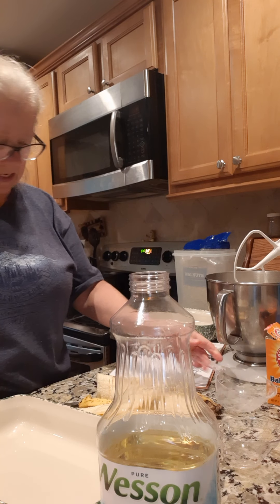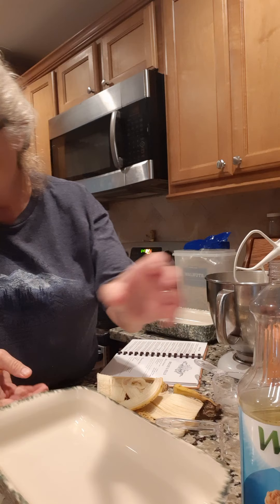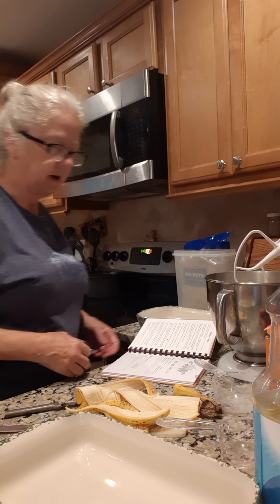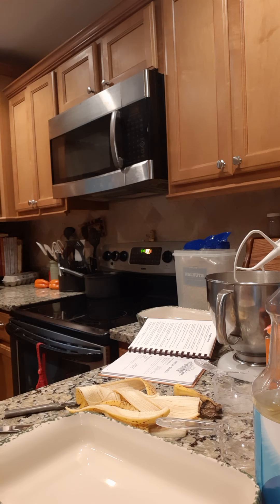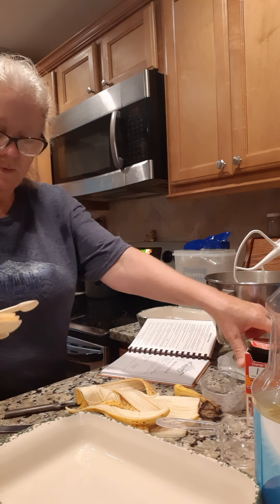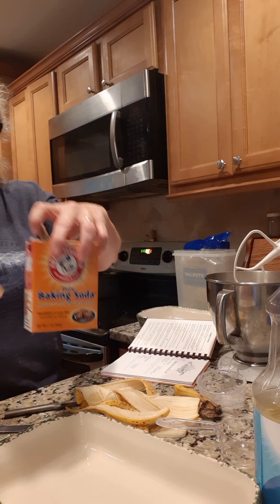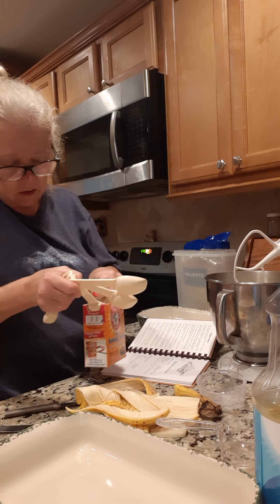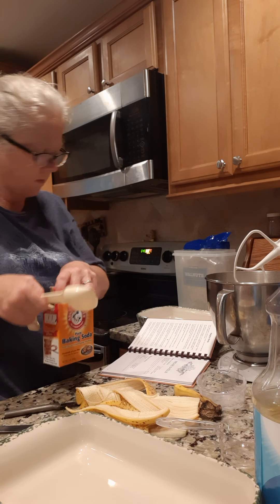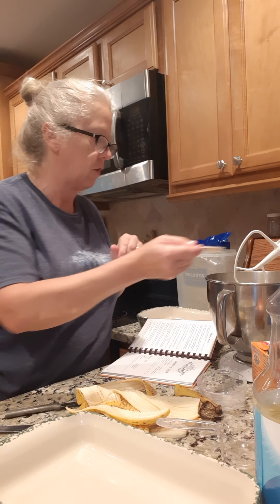One teaspoon of baking soda. I don't know what I did with my teaspoons — I got a lot of them. I guess I was not prepared today. Let me grab a teaspoon. One teaspoon of baking soda. I'll put that in here. One teaspoon of baking soda, here it goes.